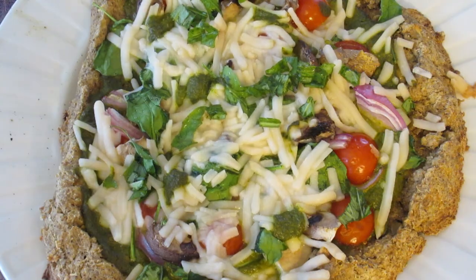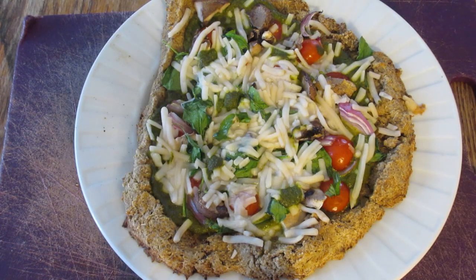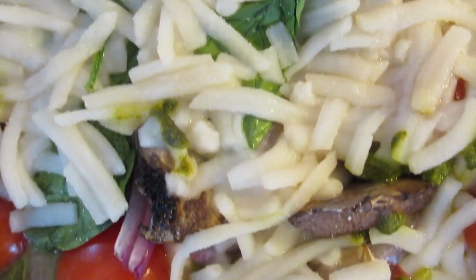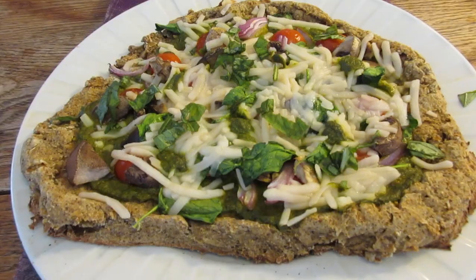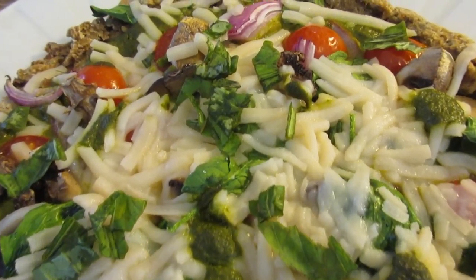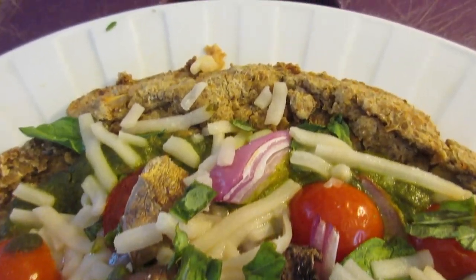And here you go, the finished product — a pretty little pesto pizza, garnished with a little bit more basil, because you can never have enough basil. If you make this, go ahead and tag me on Instagram at mariamusicmunchies. I would love to see your creations and hear how it turned out — if you liked it, how you might change it and make it your own. It's always fun to play in the kitchen. I hope you guys enjoy, and I will see you in the next video. Bye.